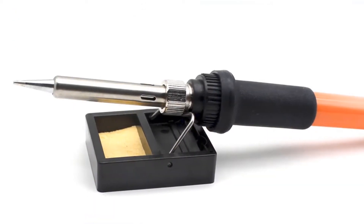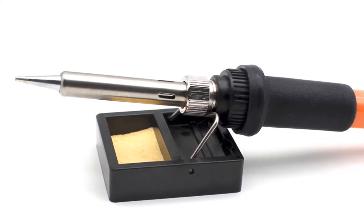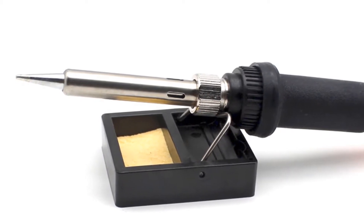I recommend this soldering iron to everyone because this soldering iron has been tested and is being used by many people all around the world.